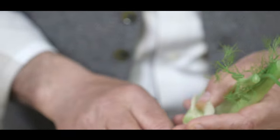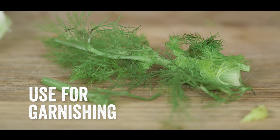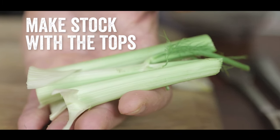Fantastico! With the tops, select all the green part — this will go very well with salads. Then with the top, you can also use them in a stock.